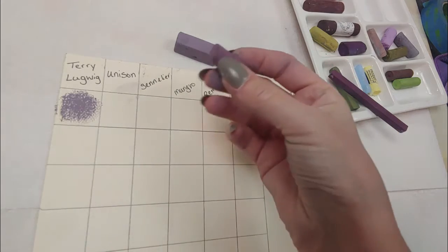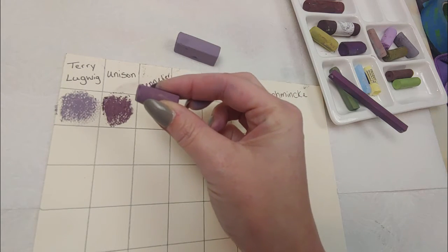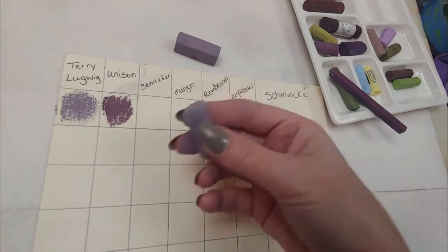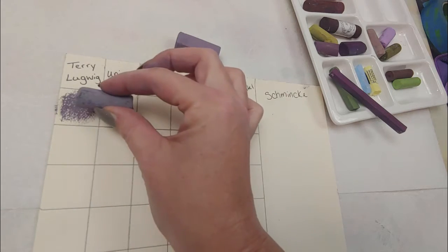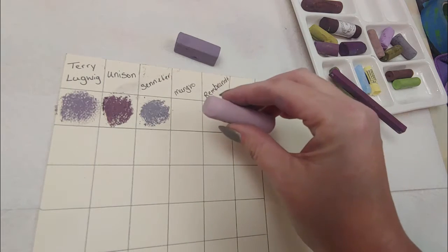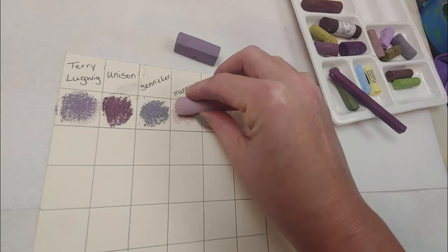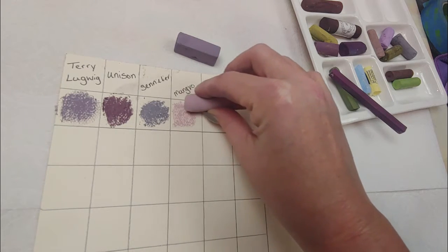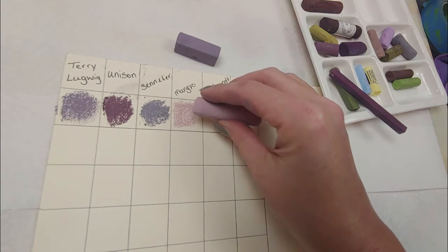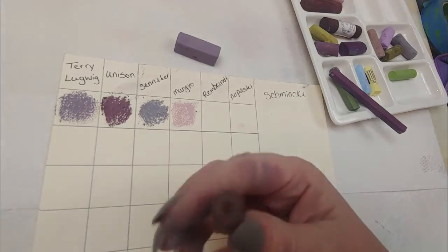This is the closest Unison I have to it. That feels softer than the Terry Ludwig, which actually surprised me. And this is the Sennelier that comes the closest — that's actually closer to that color. This is a little stiffer. That's actually pretty soft — it's just a light color. It feels very buttery going on the paper but it is a little harder — a very smooth texture.